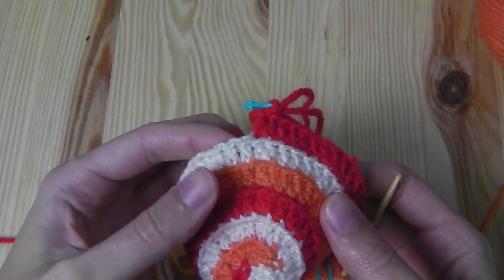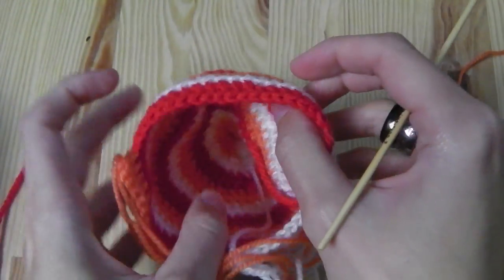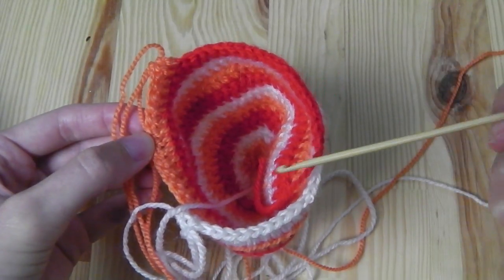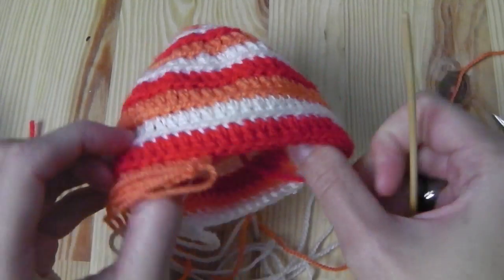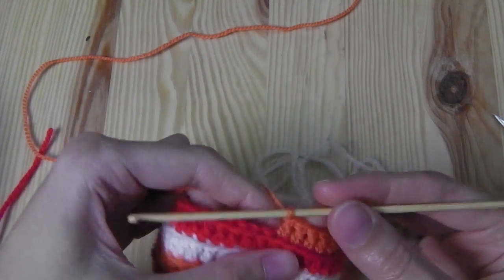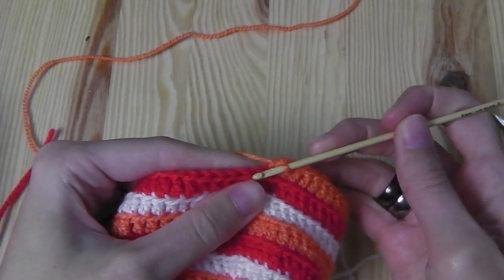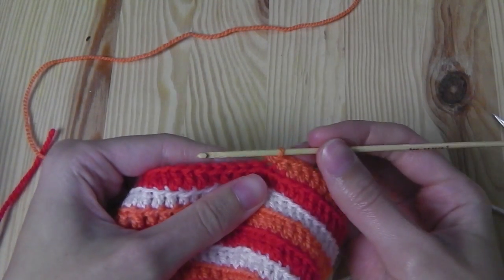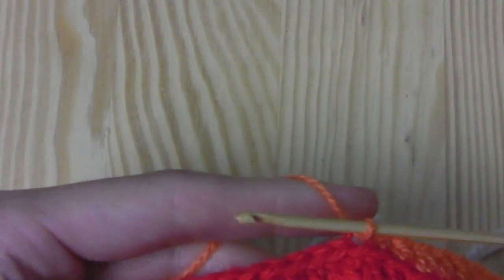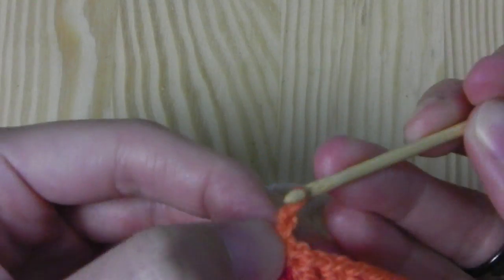Continue crocheting without increasing to get the length for your head, then I'll show you how to finish the work. Make sure the length of each color section is the same and end at the right point. To finish, work a half double crochet in the next stitch, then a single crochet, then the last one is a slip stitch — insert your hook, grab the yarn and pull it through all the loops. Cut the yarn, pull through the last stitch, and tighten.